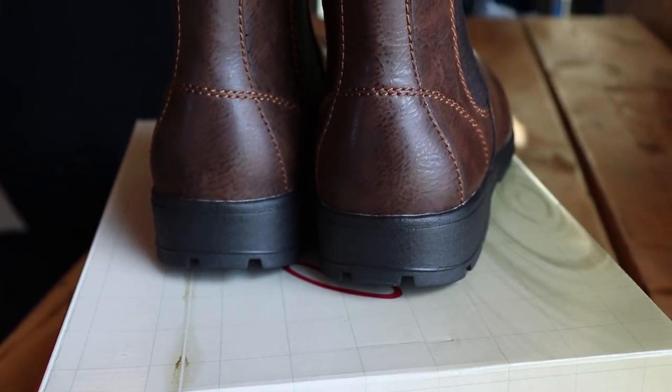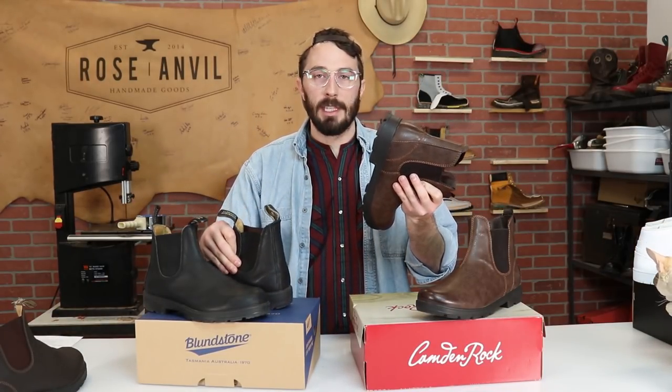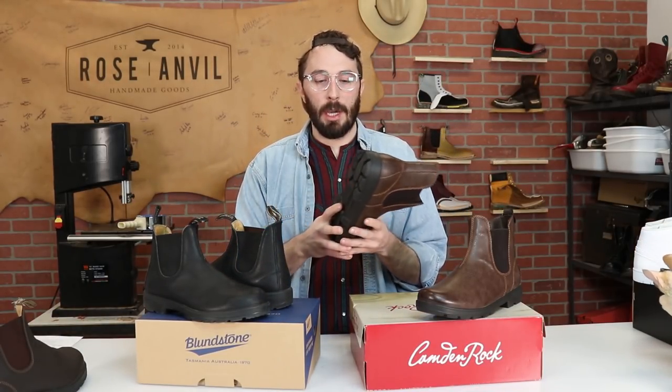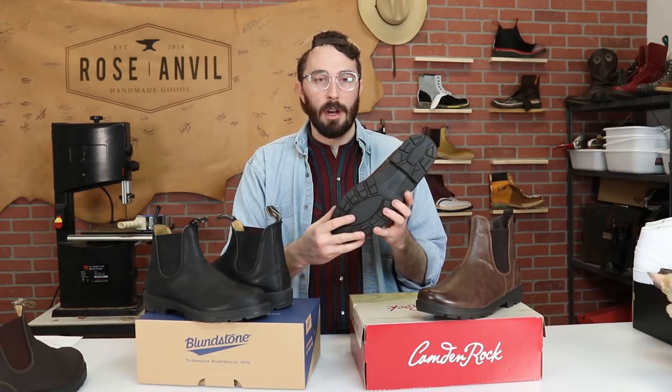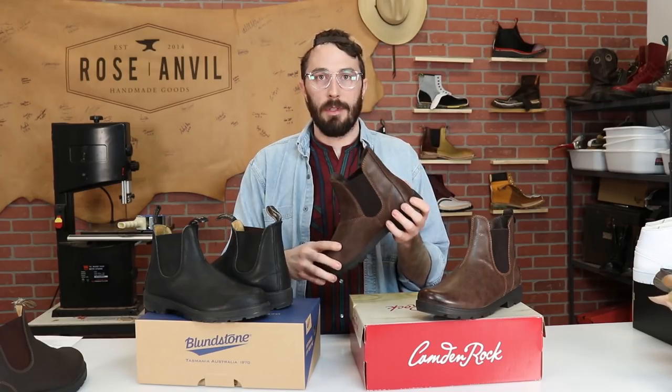To really tell the difference between these two boots we're going to cut this one in half to see what's inside. I want to know if it's got a shank, if there are multiple layers in the sole, and how the upper is attached to the sole. So let's cut them in half.